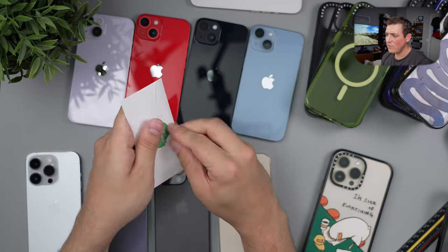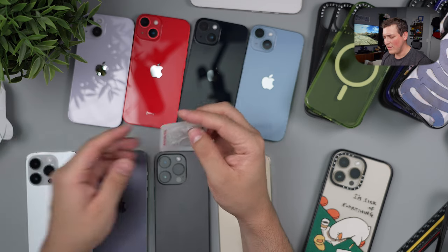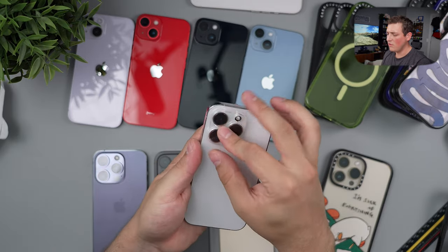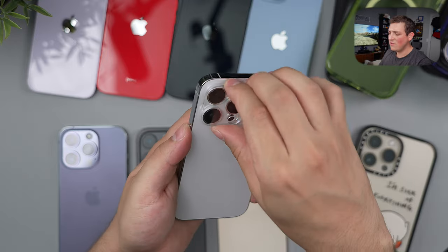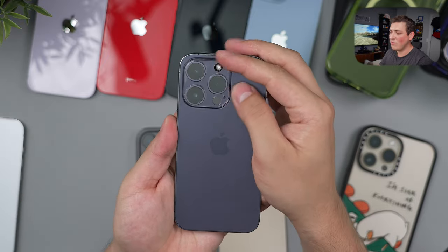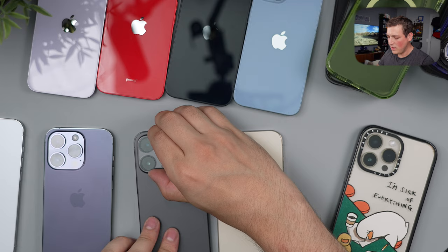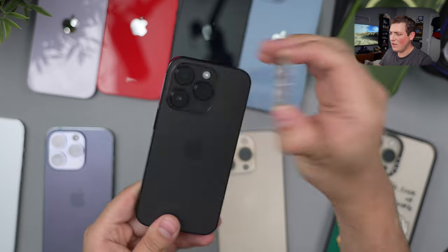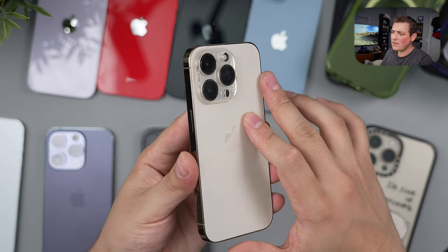We actually have another little thing here — a lens protector, which isn't something I personally have ever used, but I know people do use these now. Let's see how it looks on the Pro models. We put it on right there — I actually don't mind this one because it's clear and doesn't interfere too much. I'm personally not a fan of putting anything on the lenses, but I know some people definitely want to protect everything as much as possible. You can see it kind of makes everything look like more of a one-piece unit, but I don't really like how that looks. That's how a lens protector looks on the gold one.